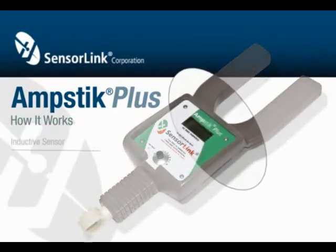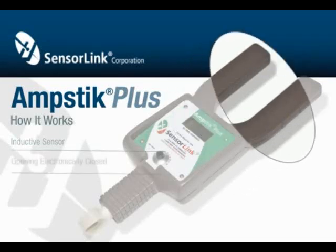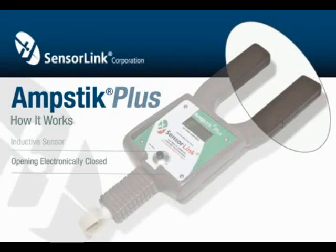SensorLink meters use an inductive sensor that does not utilize magnetic materials or moving parts. The opening of the sensor is electronically closed, and external currents are also electronically rejected, making it easy to take current measurements.